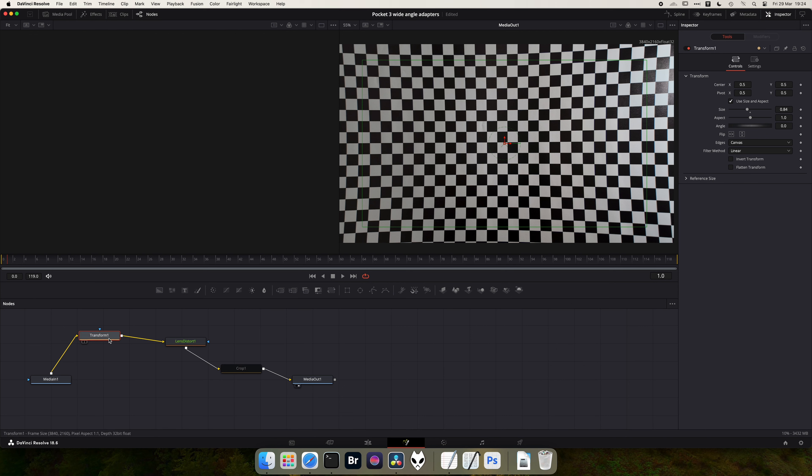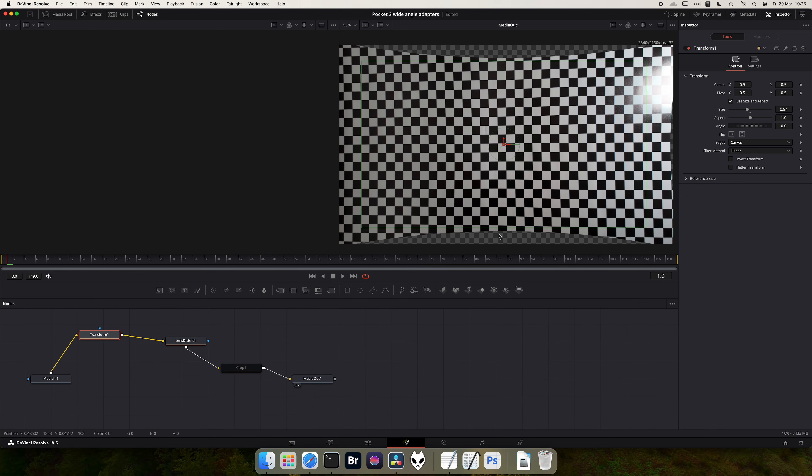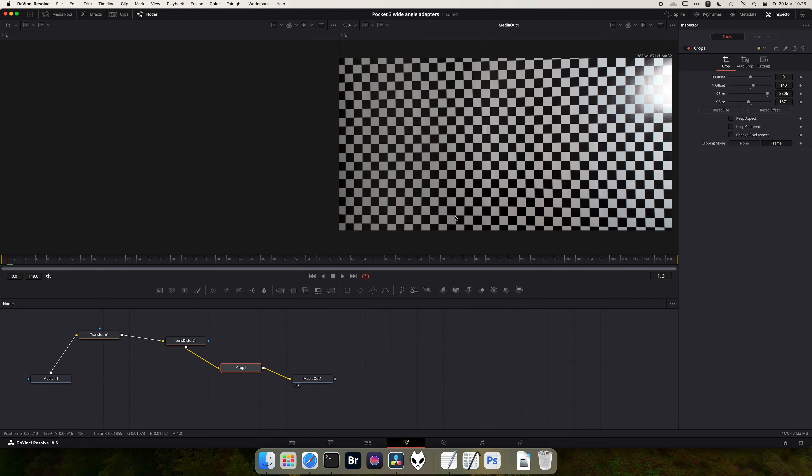If we add in a transform we can then zoom out so we can see more of the entire image. You can see that quite a bit of the image is removed from the top once we've undistorted it, whereas less is removed from the sides. So once you've put the transform on you can then go back to the lens distortion and tweak the settings a bit more to get it looking as straight as you can. Then once that's done, assuming you're happy having a more widescreen image with the top parts and very edges cropped off, you can then apply a crop to the image and get your finished clip.